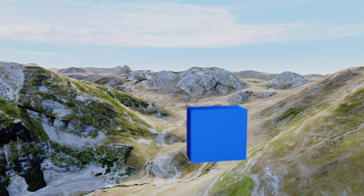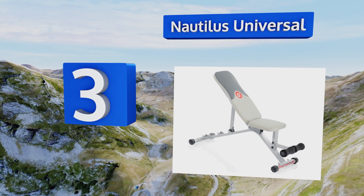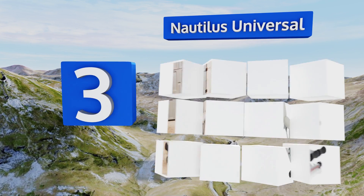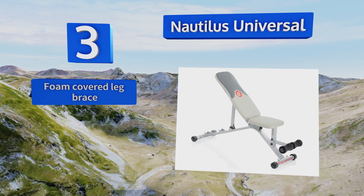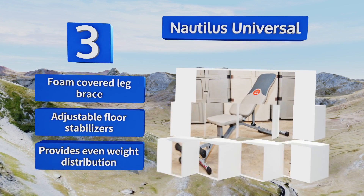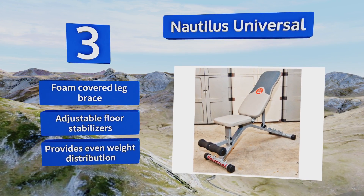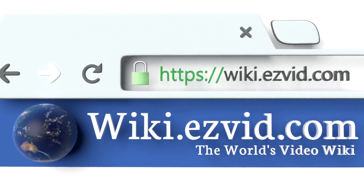Nearing the top of our list at number three, the Nautilus Universal is a solid, sturdy bench that comes in at a reasonable price. It might not be suitable for competition lifters, but it's more than sufficient for the average home user who's looking to pack on a few pounds of muscle. It features a foam-covered leg brace and adjustable floor stabilizers, and it provides even weight distribution.